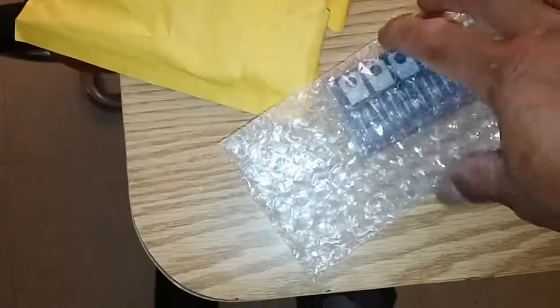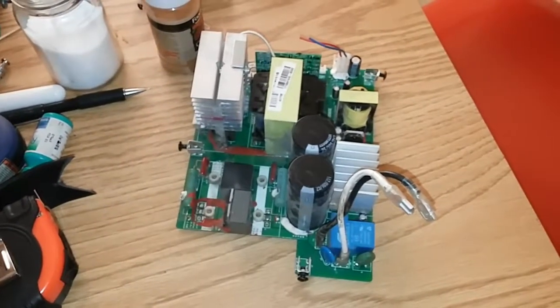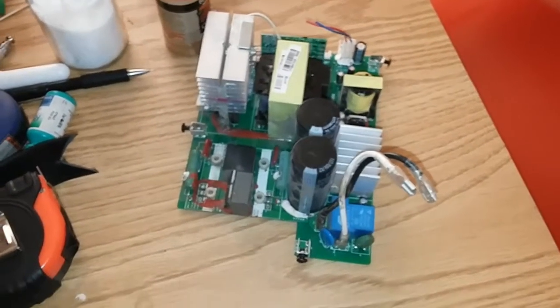I got this in the mail today. Let's see - the MOSFETs I ordered came in. I'll go ahead and put them in this circuit board and see if these help.